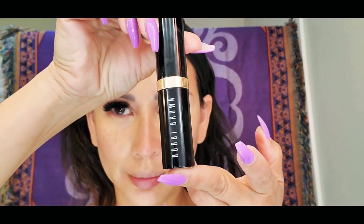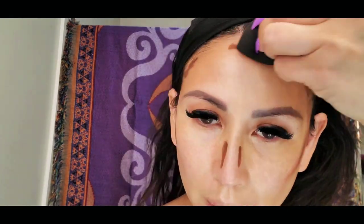To contour my face, I am using Bobbi Brown — it is the skin foundation stick and the shade is Espresso, number 10. I also use another Bobbi Brown skin foundation stick, and this color is 4.5, Warm and Natural.